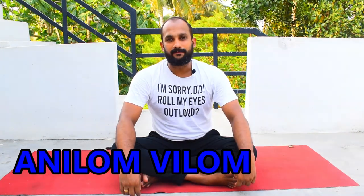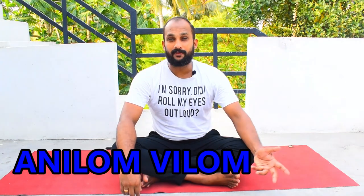The last one is anulom vilom pranayama, also called nadi shodhana, or in English, alternate nostril breathing, which cleanses your entire nervous system. Pranayama is a Sanskrit word — 'prana' plus 'ayama.' Prana means the vital air or energy you take in; ayama means to control. So pranayama literally means controlling your breath. Your right nostril represents the sun, which is hot, and your left represents the moon, which is cold. The right nostril is called pingala and the left is called ida. This pranayama balances ida and pingala, balancing the temperature of your body.